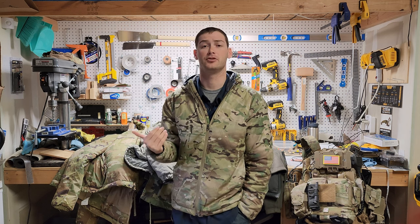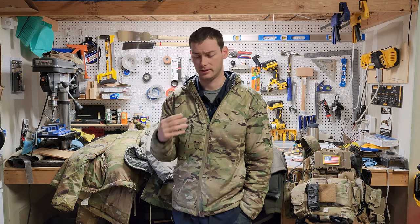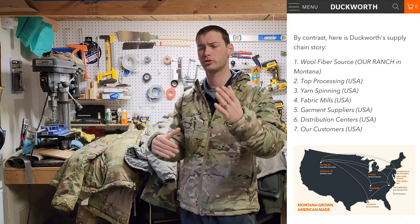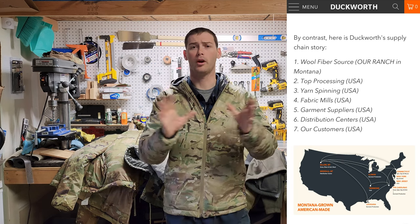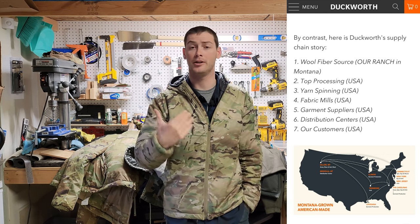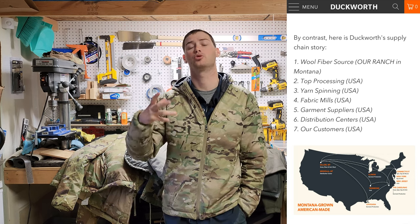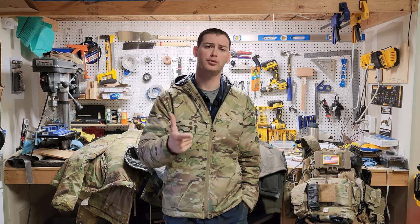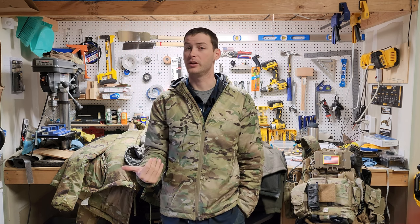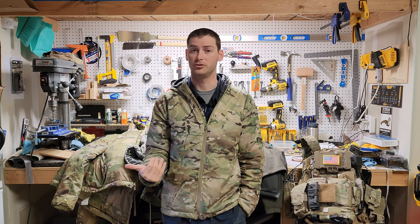First off, this thing is USA made. All the products are designed in-house with materials from the United States. For anybody living in whatever country you're in, you want to support products made in your country — at least I do, and I go out of my way to find that. So if you're one of those people living in the United States, there's one reason this might be a beneficial jacket to you.